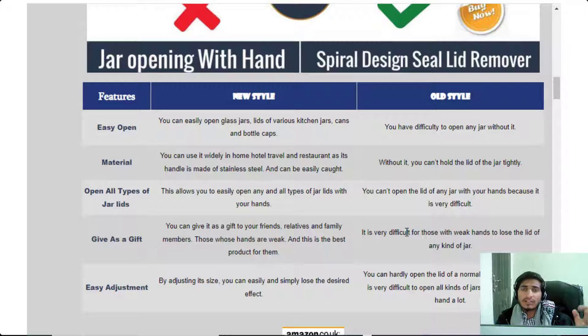Sometimes your hands are wet, or your hands are injured and can get hurt while opening any jar lid. But with this product, you can open any jar lid very easily. Feature four: you can give it as a gift to all your friends, relatives, and family members.